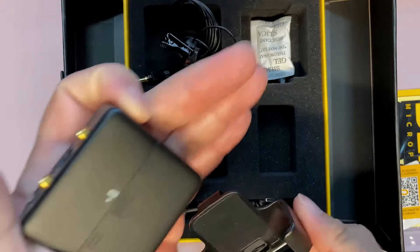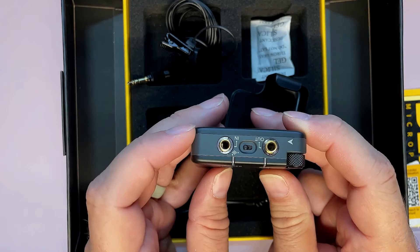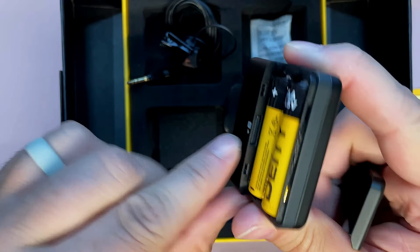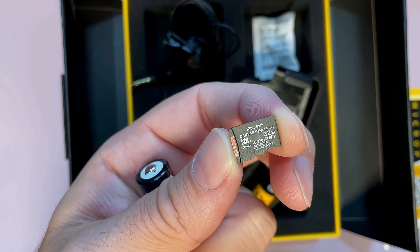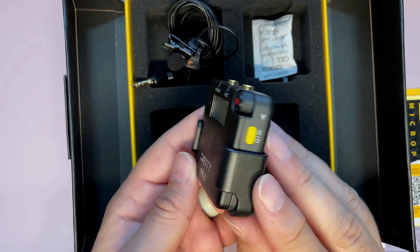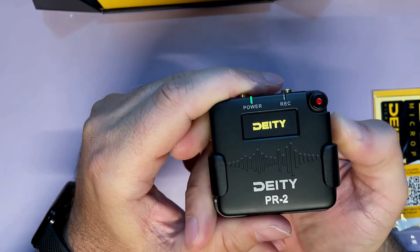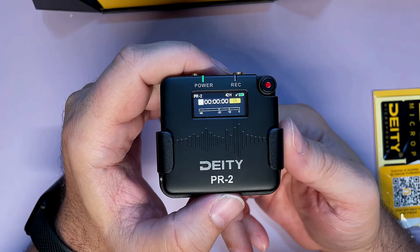You get a belt clip that the unit slides into, an in/out switch, and this sweet little device. You even get Deity-branded batteries and an SD card — it's a Kingston Canvas Select Plus 32GB card. It slides in there. You've got a belt pack, USB charging on the side, a power-on button. We're going to power it on with the yellow button — we've got a color screen and 42 hours of battery life.